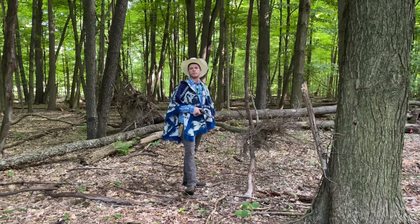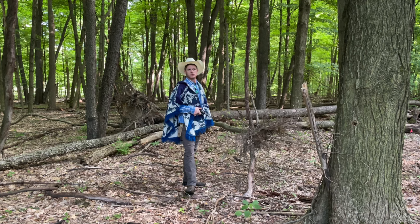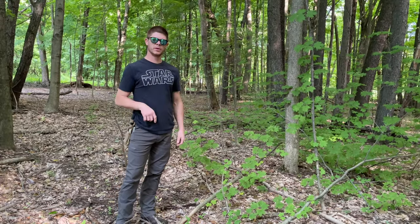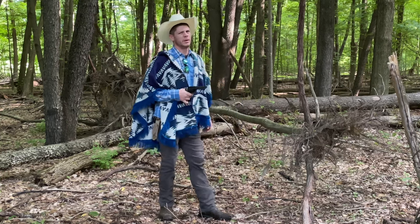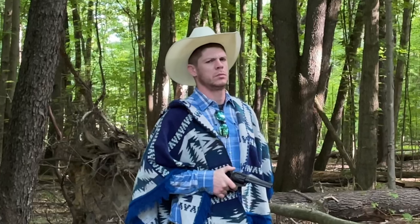Clint, is that you? Yeah. Are you wearing my wife's doobly-doo? Yeah. What are you doing back here, dude? I'm hunting dinosaurs. Did you watch Jurassic Park yesterday? Yeah. We've been over this — the movies aren't real. They look real. They're not real dinosaurs, bud. You mean... them dinosaurs in the movies ain't real and loose?